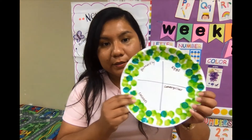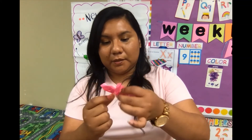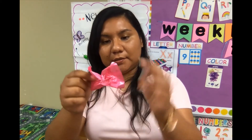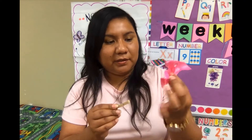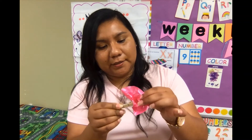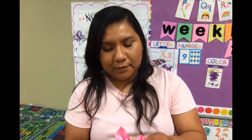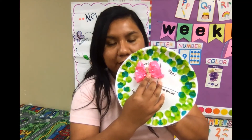Here I create a butterfly using tissue paper — the kind that goes inside gift bags. We put it like this, and like I said you can use a pipe cleaner or a clothespin clip. I'm going to use the clip, and then that goes on our butterfly like that.